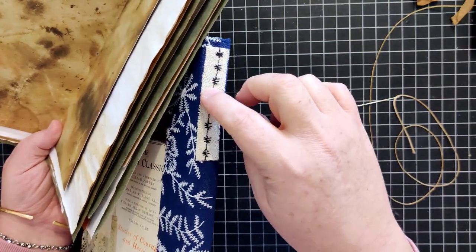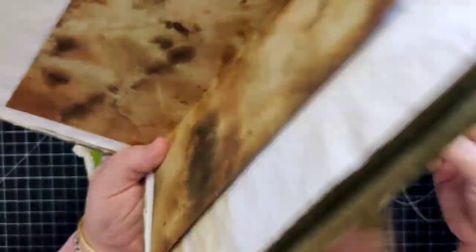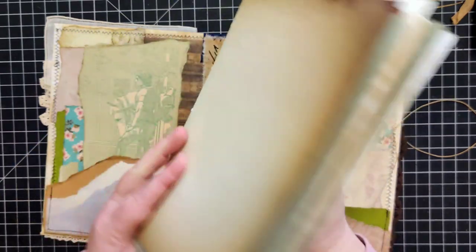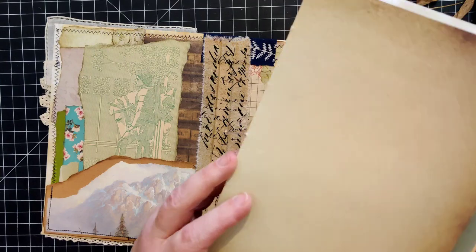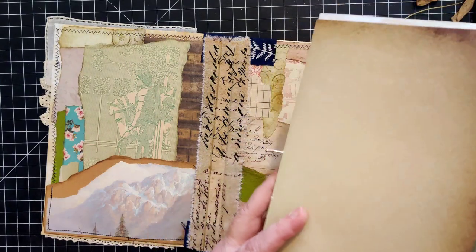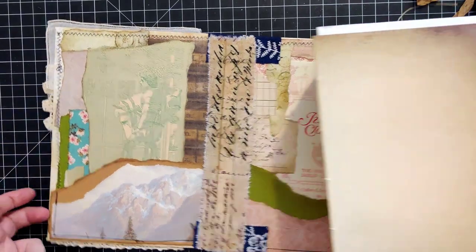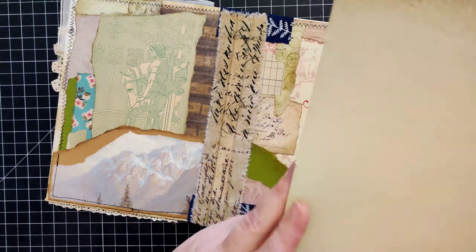If you wanted it to become a tassel, you'd start your needle at the top hole and modify the stitch accordingly. For this one, I'm just going to knot it in the middle of the signature. I put my needle through the entire signature block and now I need to find the middle hole.